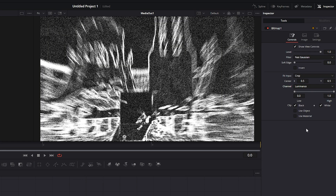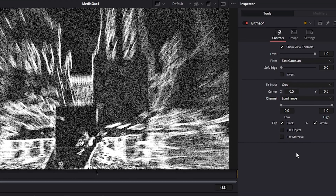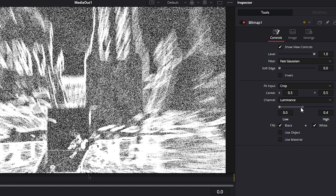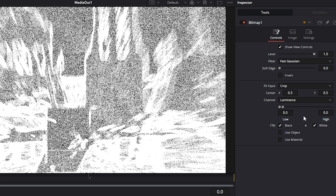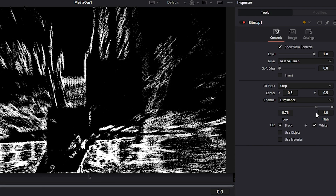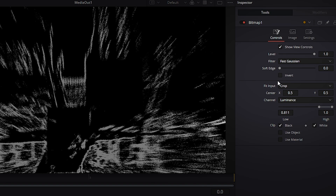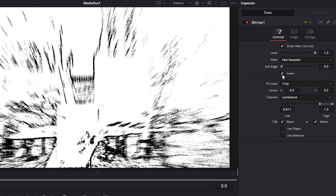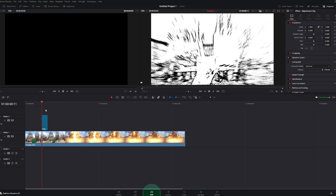Want a bit of that grungy look? Add Grain to the chain and dial in the power to your taste! Here's where it gets interesting — add a Bitmap node and set the channel to Luminance. What this does is take your black and white image and convert it into a high contrast mask based on brightness. When you adjust the low and high thresholds, you're deciding which parts of the image show up in the final output. Lower values let in more grey areas, while tighter values make it punchier. And if you want to flip it, just tick the Invert checkbox. Once it looks the way you want, go back to the Edit page — effects applied!